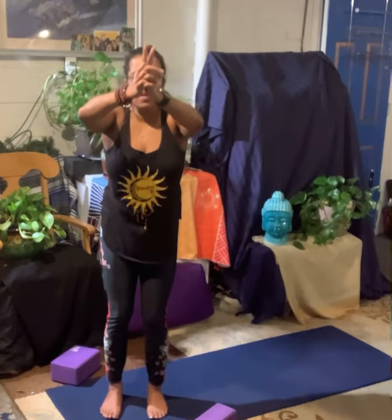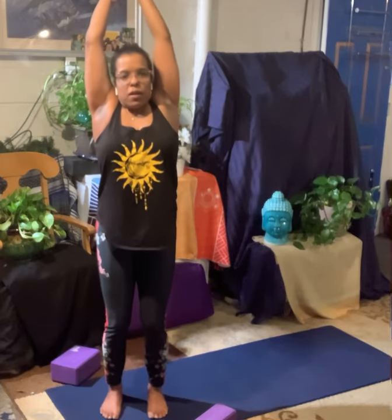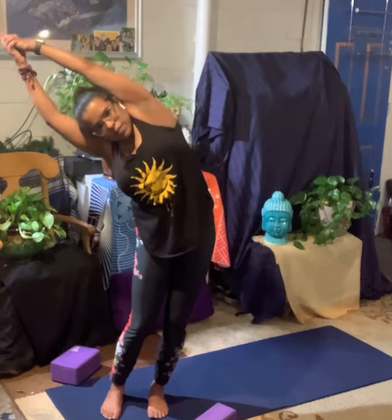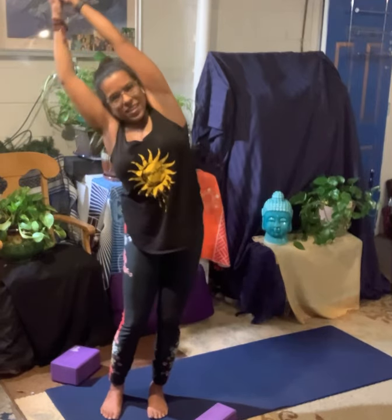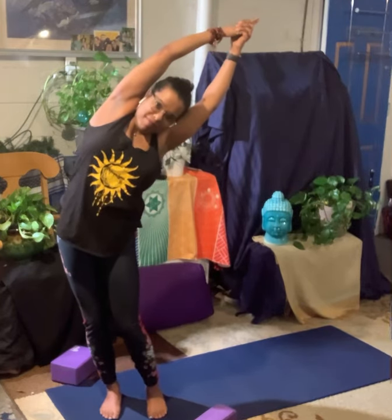Soften your knees. Take a deep breath and sweep up the arms. Hands come into prayer. We're going to interlace our fingers here and our pointer fingers are going to point. Stretch up and lift through the heart. Soften your knees. Breathe in. On your exhale, lean over to the right. Inhale, come back up. Soften your knees. Lift up your chest. Lean over to the other side. Inhale, come back up. Hands to prayer. Exhale down to your heart.